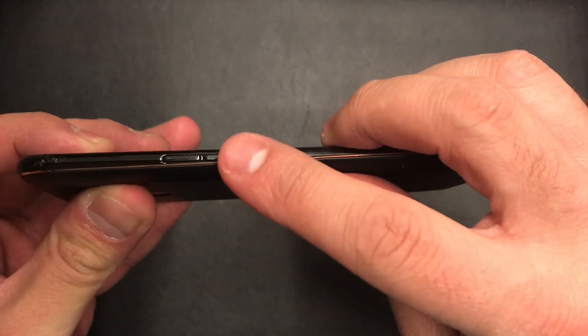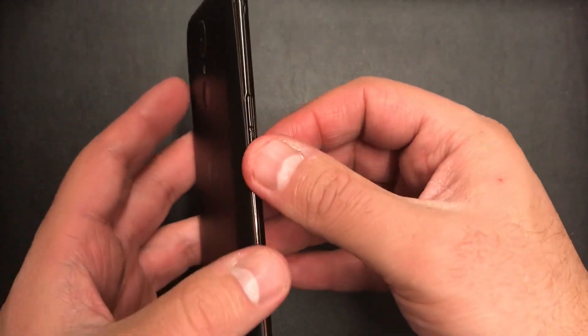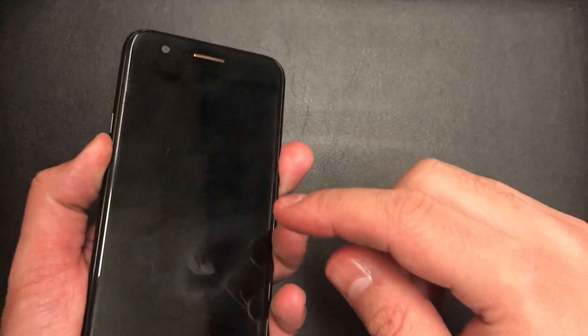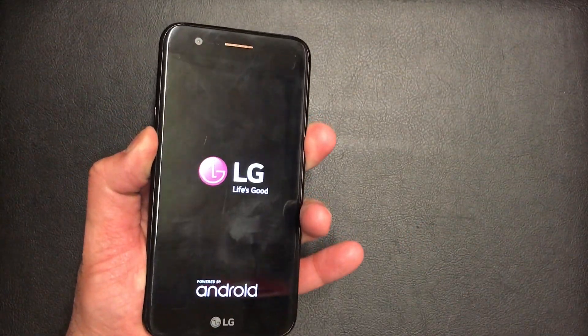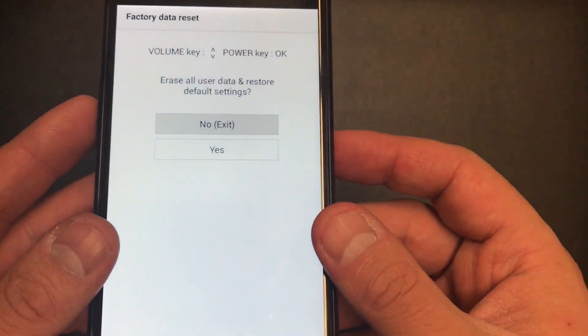What you need to do is use the down button and the power button to do the reset. Press the down button, press the power button, and as soon as the phone comes on, release and press again the power key. Keep holding, and it takes you to the recovery data reset menu.